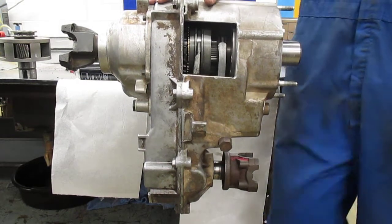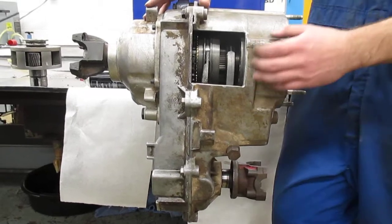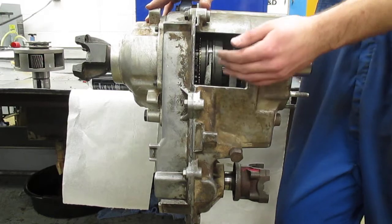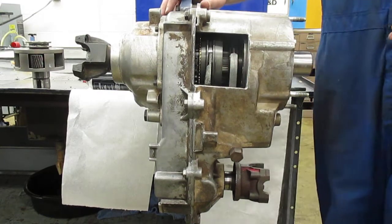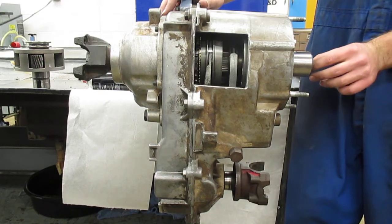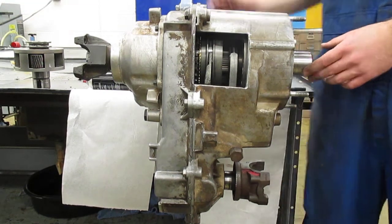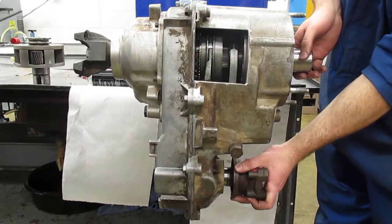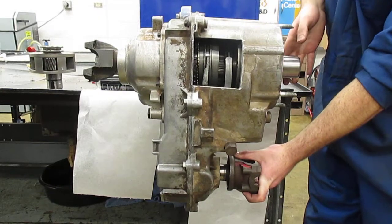Right here we've got a transfer case off of a 1994 Jeep Wrangler. We've cut out some windows so we could provide information on the shifting of the mode and the range between four-wheel drive and two-wheel drive, and between high and low. First we want to go over the flow of power. This is the input shaft of the transfer case, and the output shaft of the transmission splines into this and goes directly through to the rear. Right now we're in two-high — you can see that because I can take hold of the front output shaft and spin it, and only the rear output shaft spins with the input shaft.